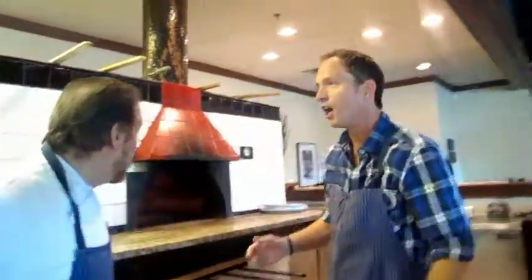And look at this beautiful Italian oven. This is from Italy, right? This oven? That's right. All the stones — everything. So we're making your pizzas so authentic. It's like being right there.